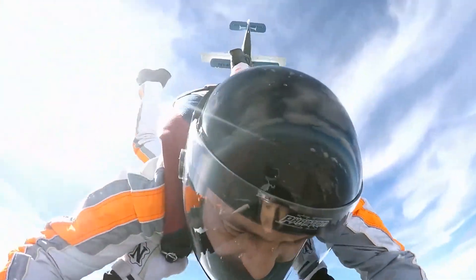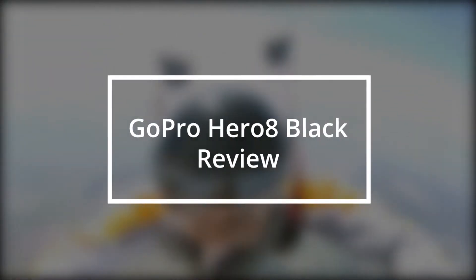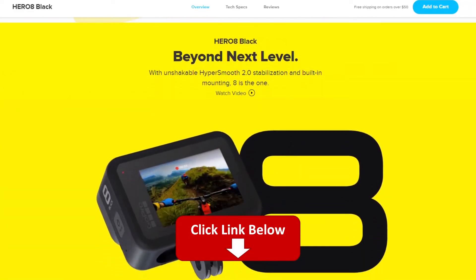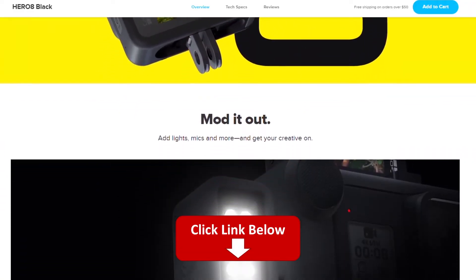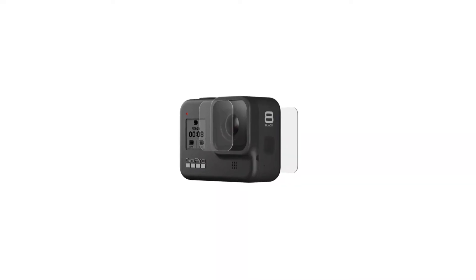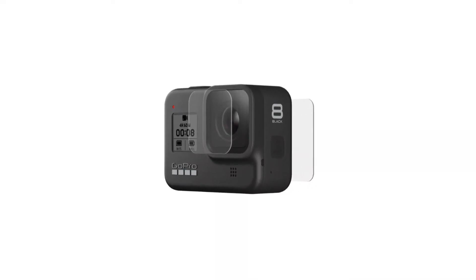Hey, it's Eva from FitLab, and welcome to our review of the GoPro Hero 8 Black. You'll find the links to the product in the description, and you can use the links to check the latest prices and other user reviews. GoPro Hero 8 Black overview.